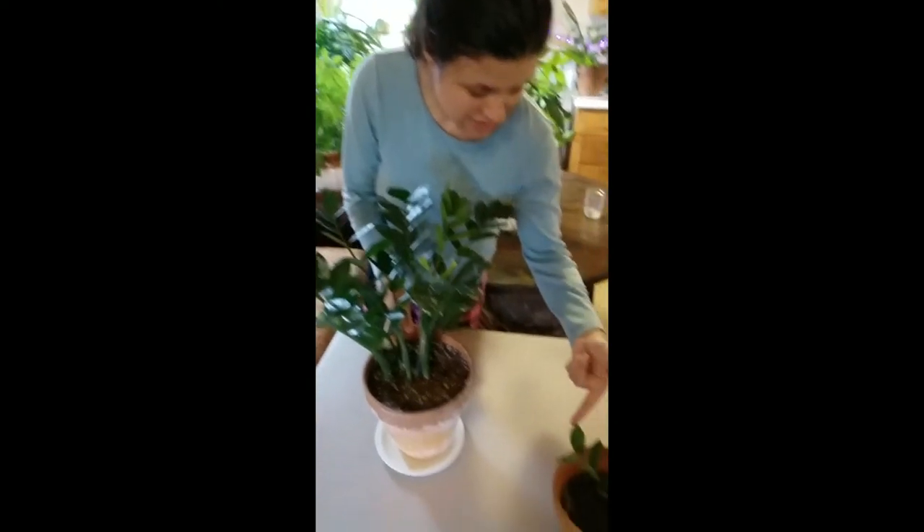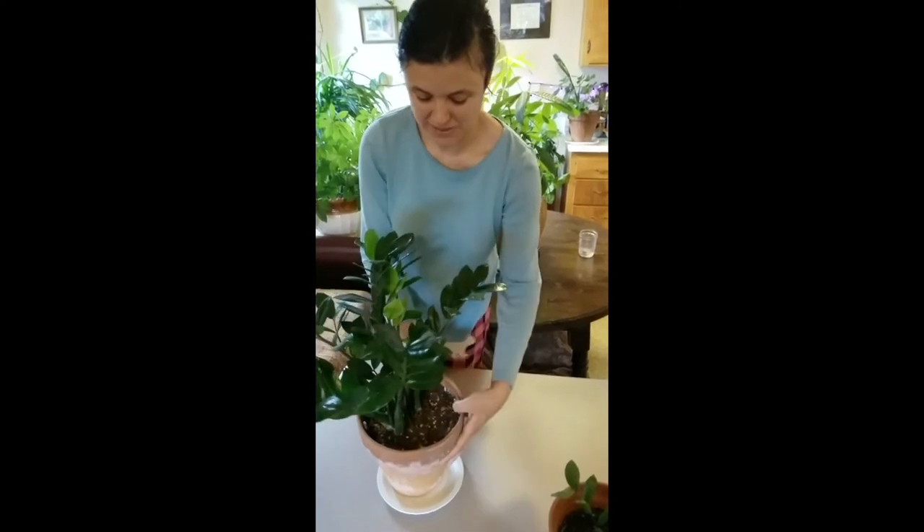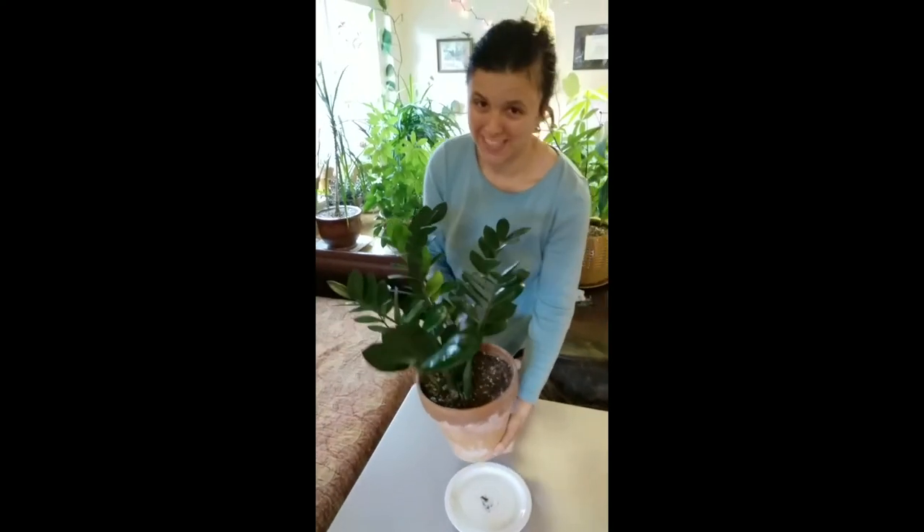I gave away three babies in case it died — it might live somewhere else. When you get an expensive plant, always have plant backup, folks. That's what your friends are for — you can haunt them later. They love that.